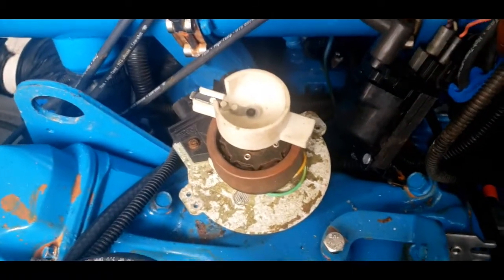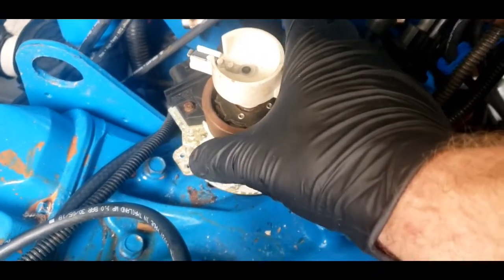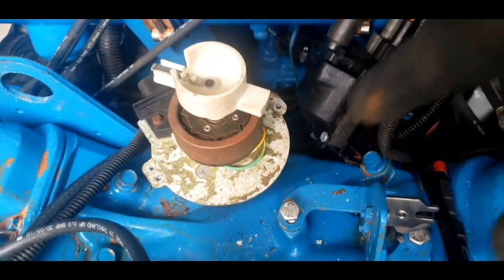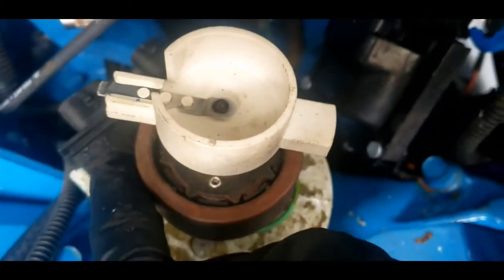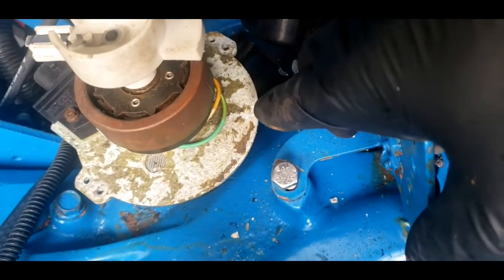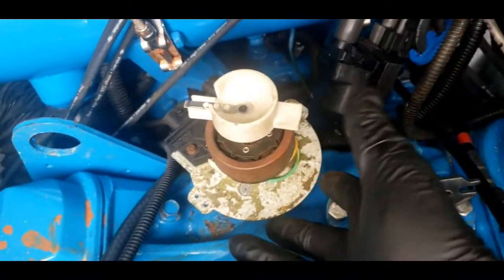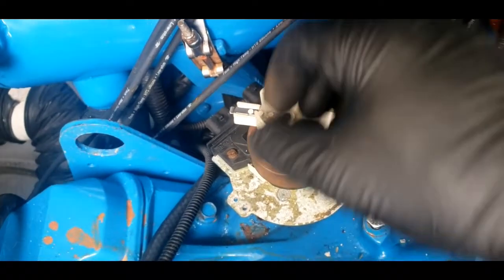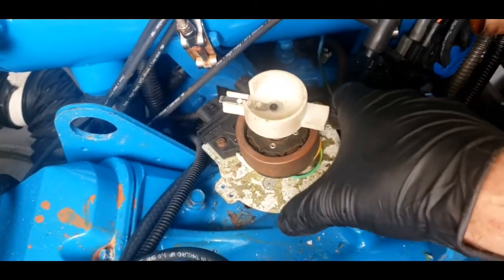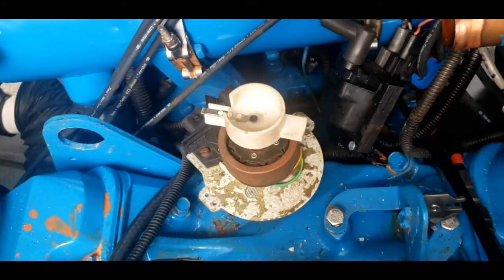When you're pulling a distributor out of an engine, it's always good to mark the position of your rotor and the position of the distributor. That's important because when you twist this distributor back and forth, it adjusts your timing — the firing of your engine. What I've done here is I've made a little mark where the rotor lines up, and also a mark here lined up with this bolt, so I know exactly where this comes up. As I pull this up, it's going to twist a little bit because the gear on the distributor is a spiral cut — the gear is coming out of the cam and twisting this. So just make sure you make good marks so you can put everything back exactly where it was.